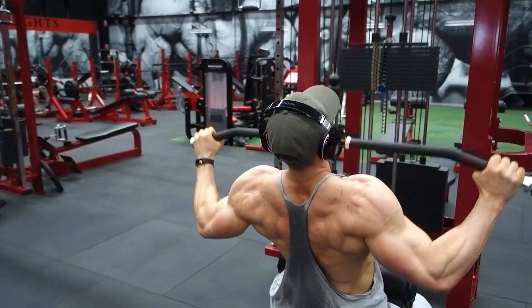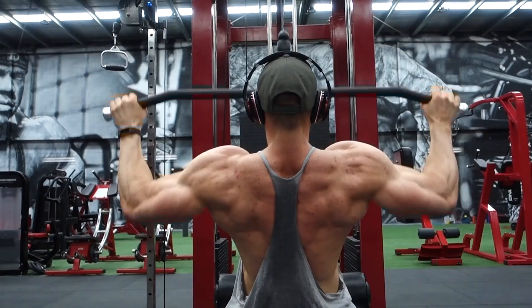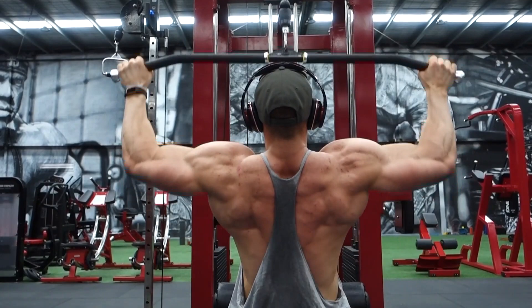Straight into back. We did wide grip lat pulldown. As you can see my back is very defined here — you can see the wings, the rhomboids, the delts. All the way down to your chest, squeezing those scapulas together at the back.